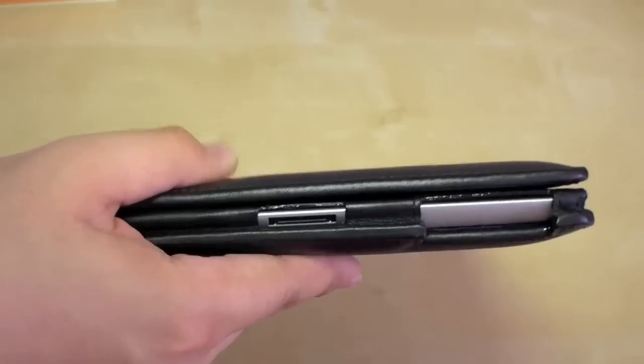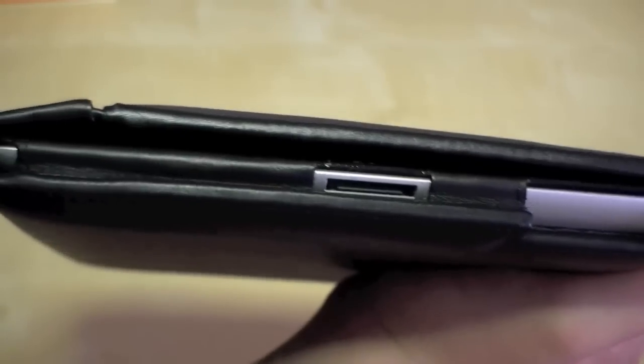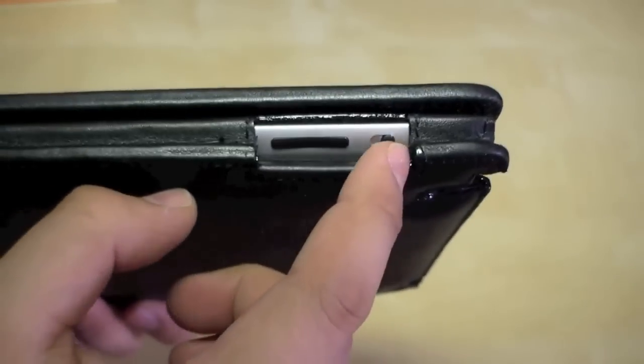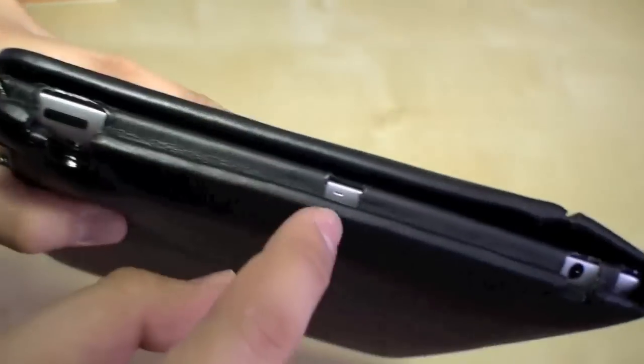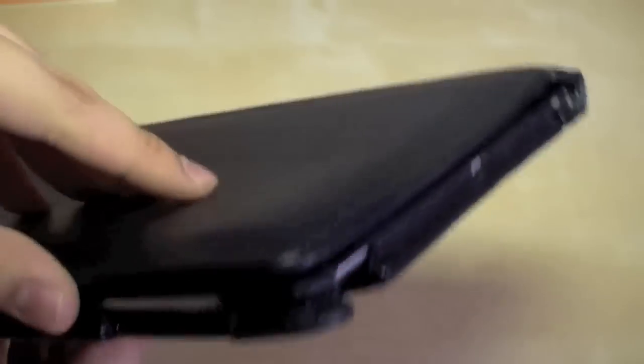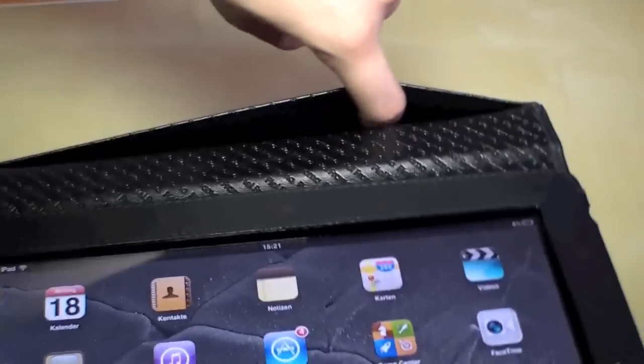You can see that the protection is good and everything is accessible — right here we have the speaker, the docking port is also accessible, the volume button and the lock, the camera at the back, and also the power button, microphone, headset port, and the front camera.